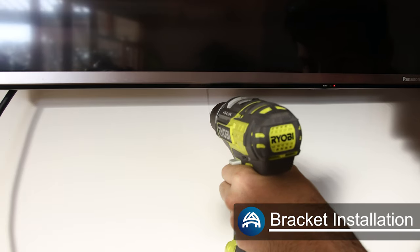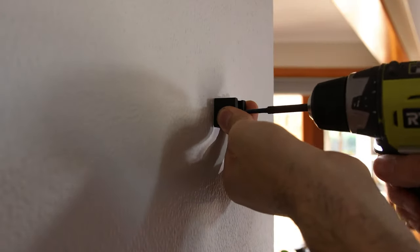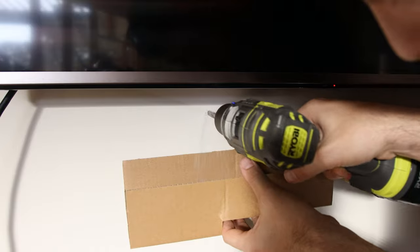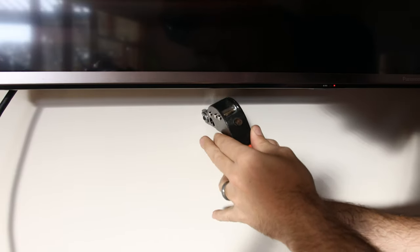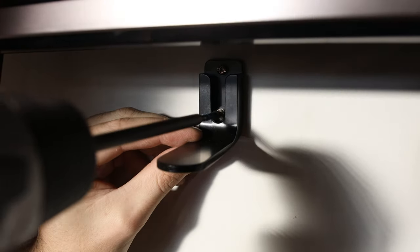Drill a pilot hole with a 3mm drill bit to check for a stud. If you find wood, proceed with screwing the bracket to the wall. If not, this is when jib locks come in handy — drill out a hole the same size as your jib lock (in my case 10mm), push the jib lock into place and fasten it with a setting tool. This will spread it out inside the wall and give you a strong anchor to hang the soundbar on.